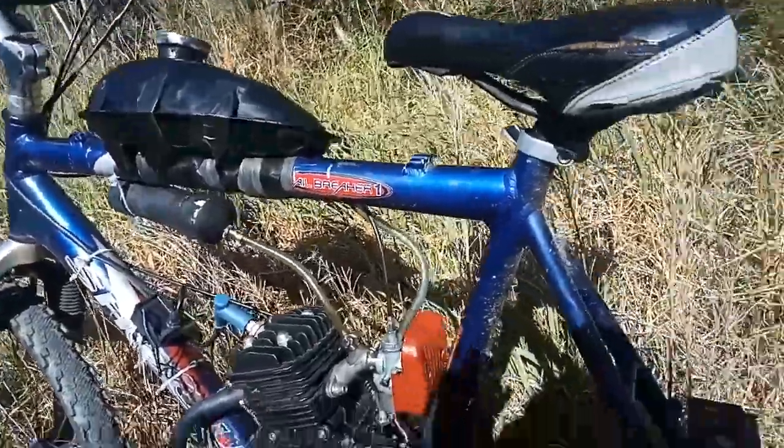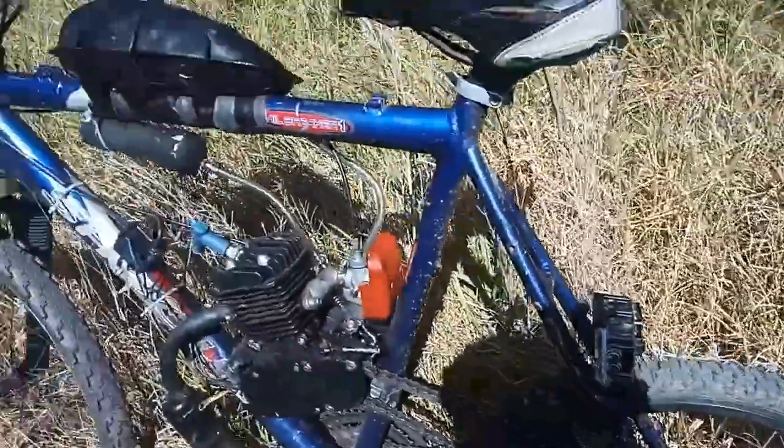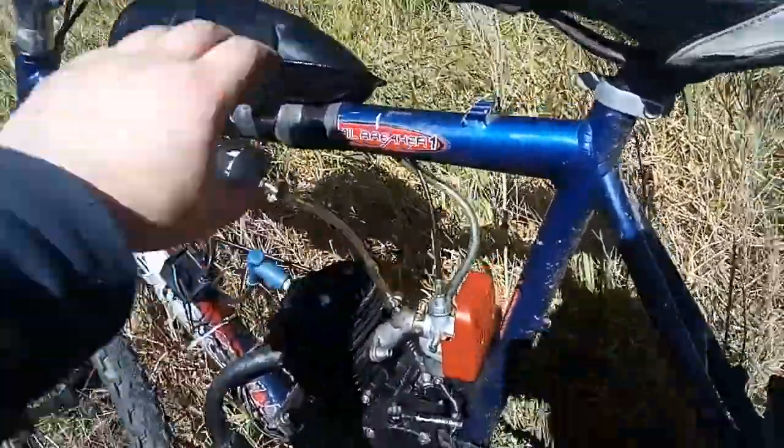I could feel something wet going down my leg — didn't pee myself, didn't go through any puddles. I looked down and the fuel tank's on its side.